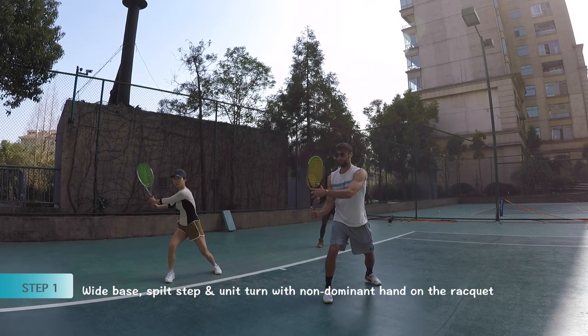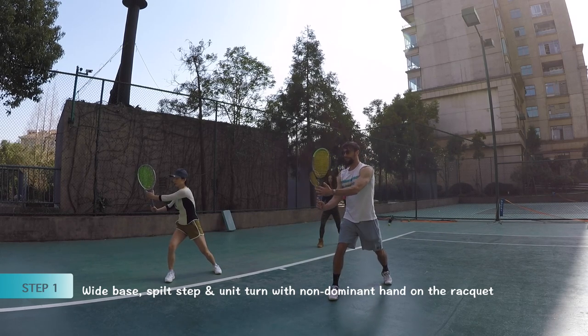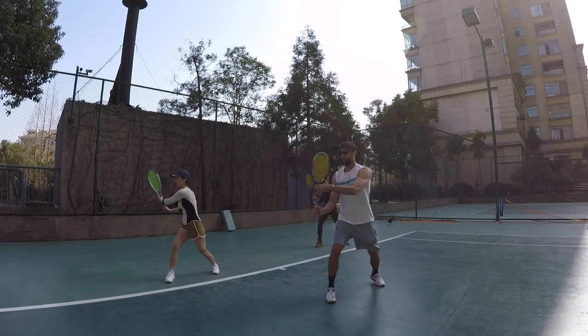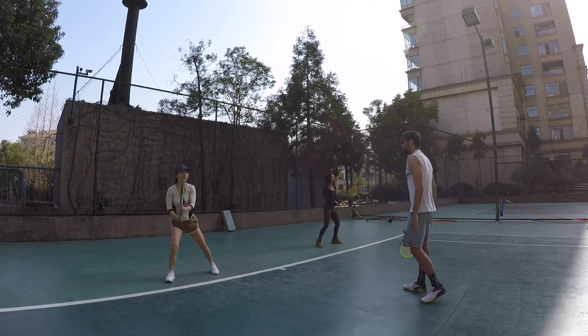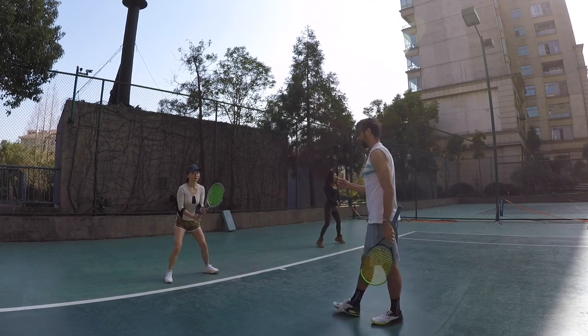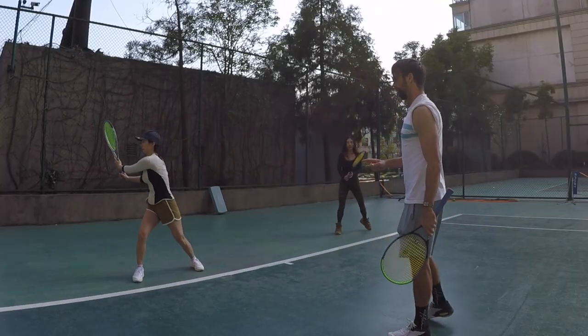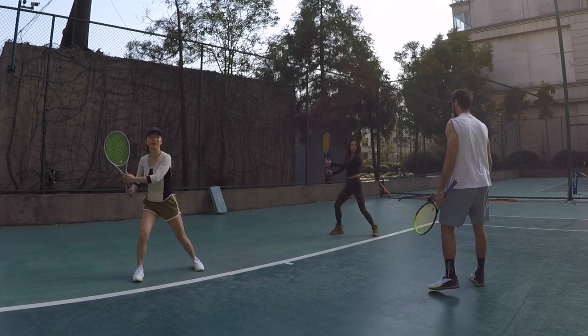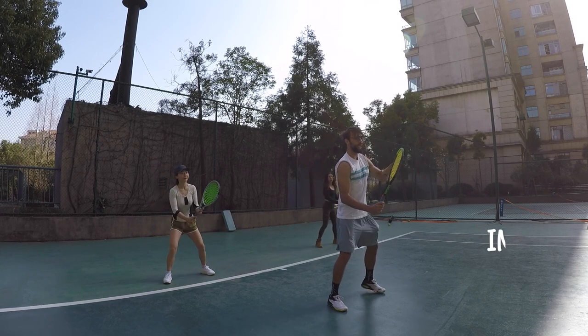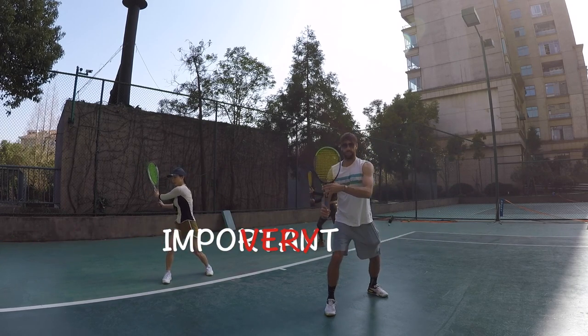And the turn — kind of giving the high five with the racket. One more time: it's Up! Here! The turn! Can I see you do it three times? It's important to do it so that the muscle memory is created. Jump and the turn here. It's important to think about the left arm — the non-dominant arm — stays on the racket at this stage.